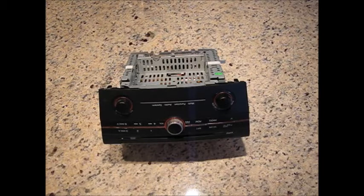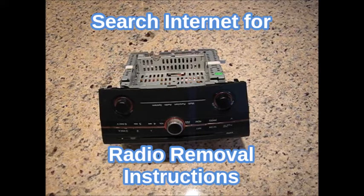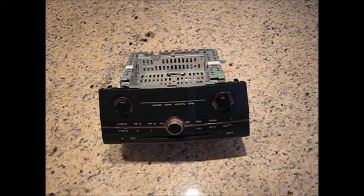The specific instructions on how to remove the radio are not covered here, as there are many models and years to go through. Please search the internet using your Mazda model, year, and radio removal as keywords and you will most likely find many sources.